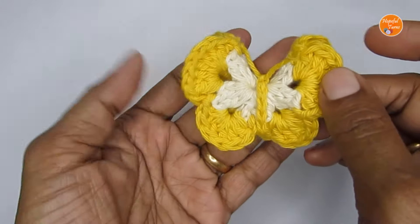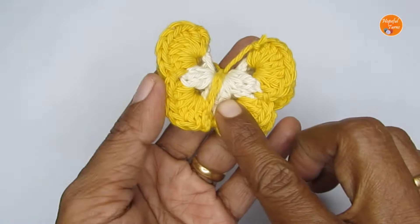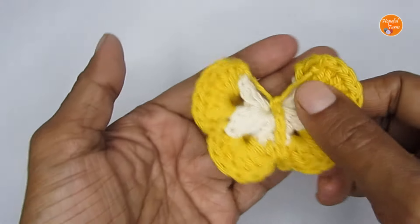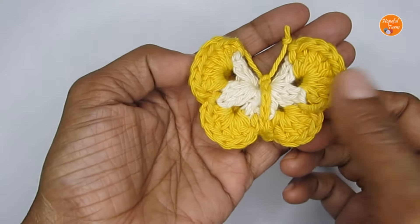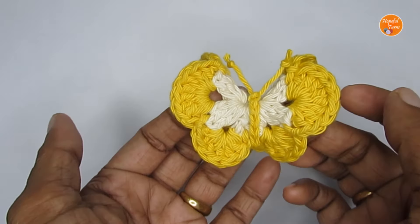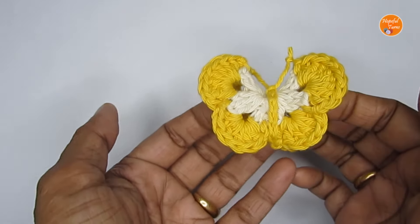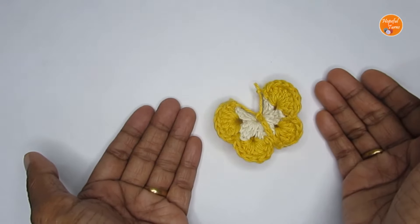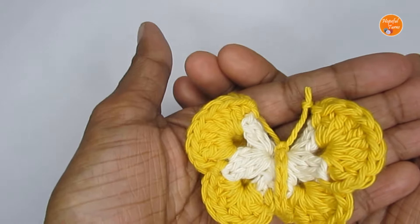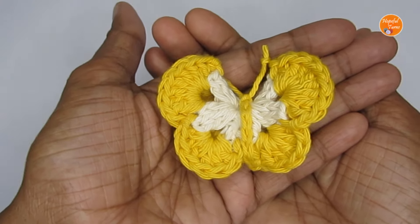The butterfly is done! You can add a safety pin or a tic tac clip to make it a hair clip — it will look really pretty — or use it in other projects of your choice. I hope you liked it and enjoyed making it. If you did, please press the like button, and if you're new to my channel please consider subscribing. I have quite a few other crochet patterns on my channel with links in the description box. That's it for today's tutorial — see you in another video, bye bye, thank you for watching!